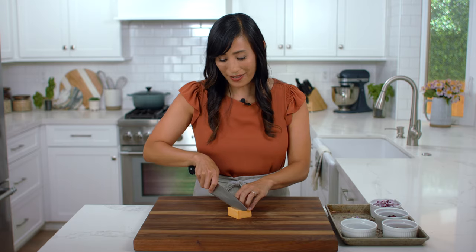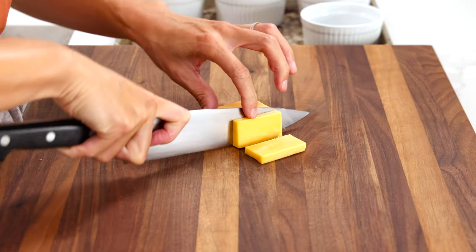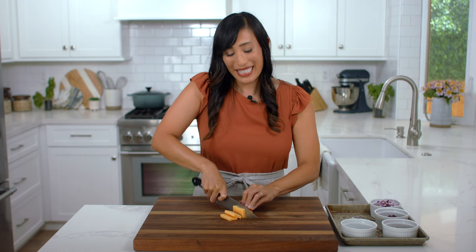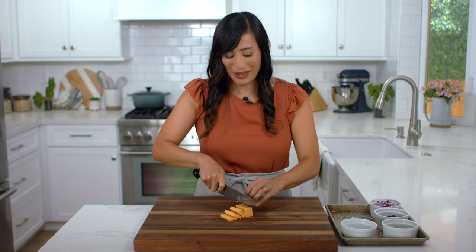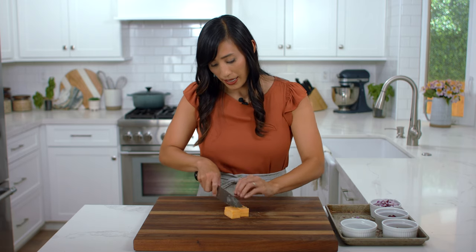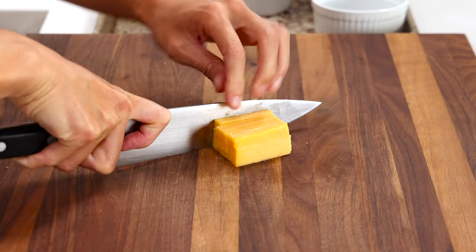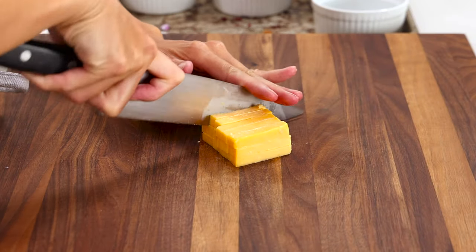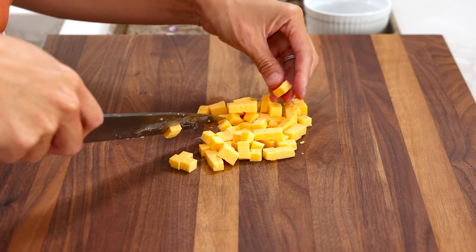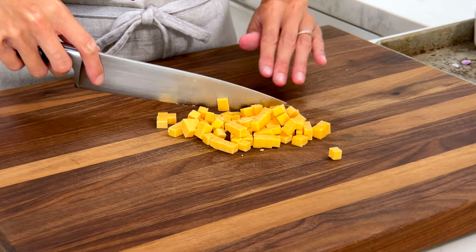To add some extra protein to the salad, I like to use some sharp cheddar cheese. This is two ounces. Cut into quarter inch thick pieces. You can use other firm cheeses like smoked gouda or mozzarella. Stack some pieces on top of each other and then cut down into quarter inch strips. Turn and cut into quarter inch dice. The little burst of flavor from the cheese adds a really nice fermented saltiness to the dish.